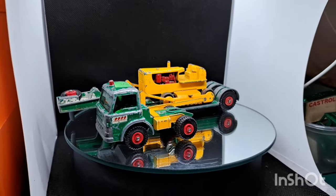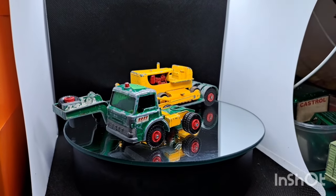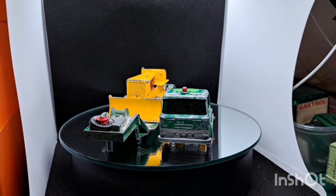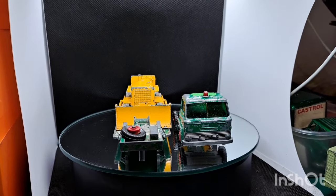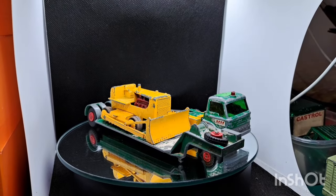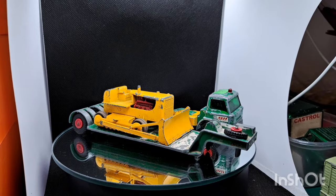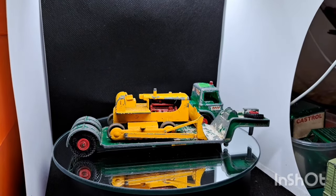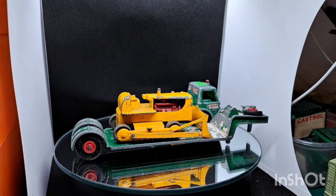Hello and welcome back to the channel, welcome back to a brand new video. This week on the old magic roundabout we've got a Matchbox — I think it's Super Kings K17 low loader, and I'm going to stick this old dozer on top. That's a King Size as well, to make it worth its while having a load on. Welcome aboard any new friends of the channel, and welcome back all the old friends.